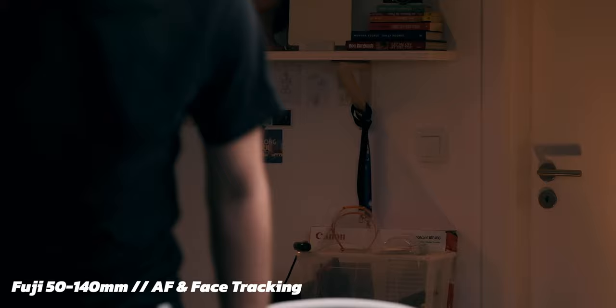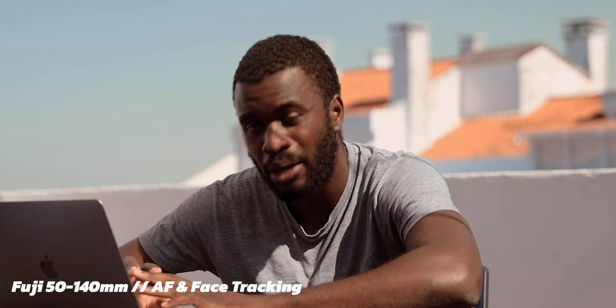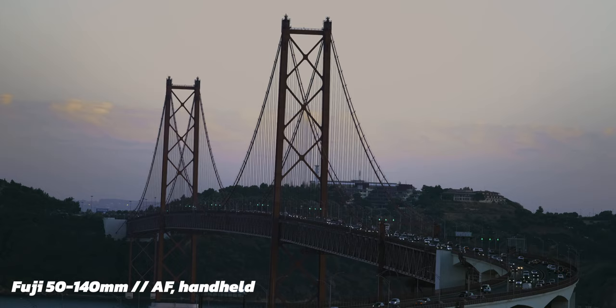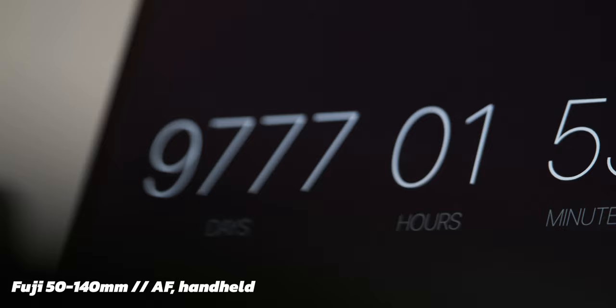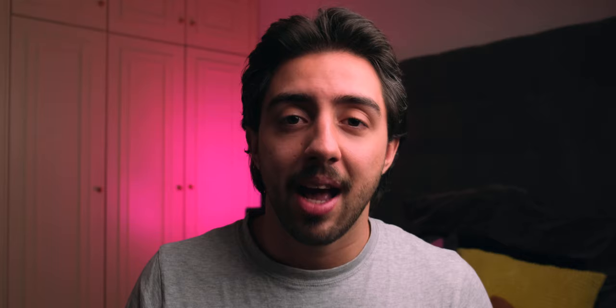Autofocus and face tracking work really, really well. When it comes to handheld at around 200mm and trying to use autofocus, sometimes it's a little tricky — but that's expected at such a long focal length. On a tripod it works so well; it detects your face and any object very easily. OIS — optical image stabilization — works really well too. After a year I found its little imperfections: sometimes when you're handheld it's a little choppy when it tries to stabilize and reset. But once you get used to those little quirks and adjust your movement, you can get a very smooth, beautiful shot.